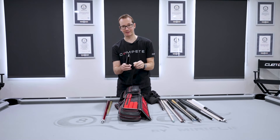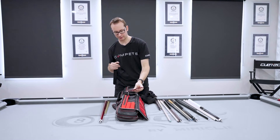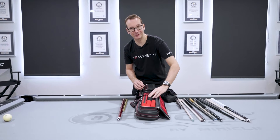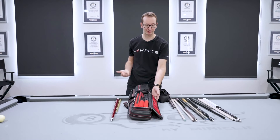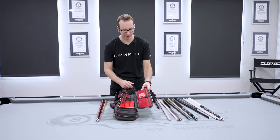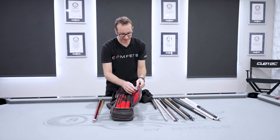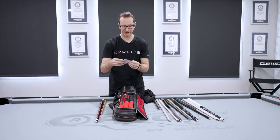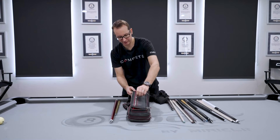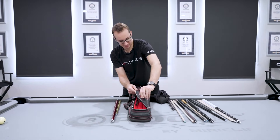Every pool player should have an extension in their bag. I've also got joint protectors — you put both sides on so you don't lose them when you play. I will say I don't really use them anymore because I have so many cues, especially during shows. But if you're a regular player, use the joint protectors — it definitely helps. Inside the pocket I found an old piece of chalk, a 0.98 Kamui, which is pretty hard to get now. And I've got some patches and an extra grip.